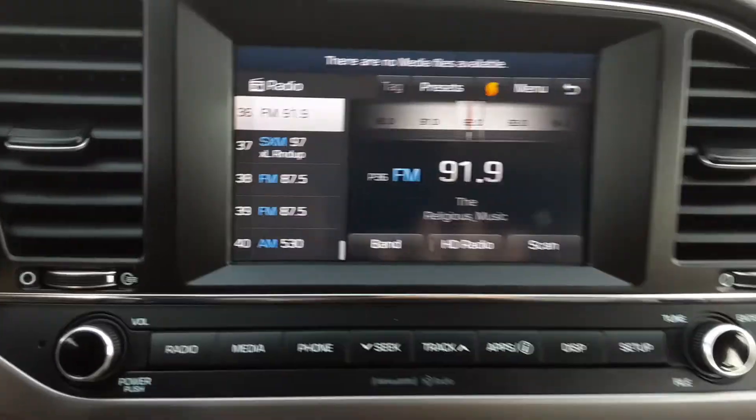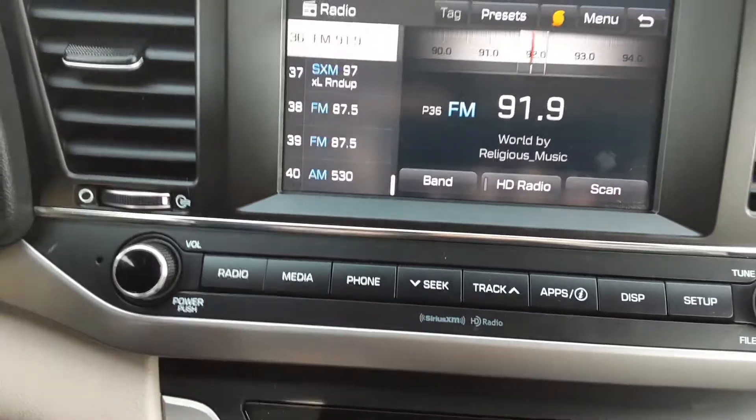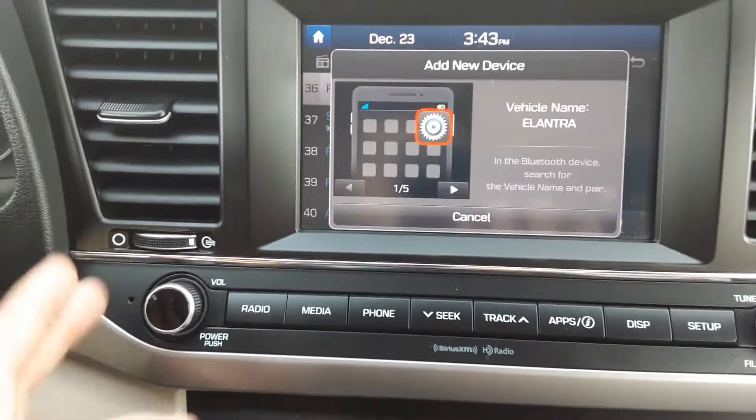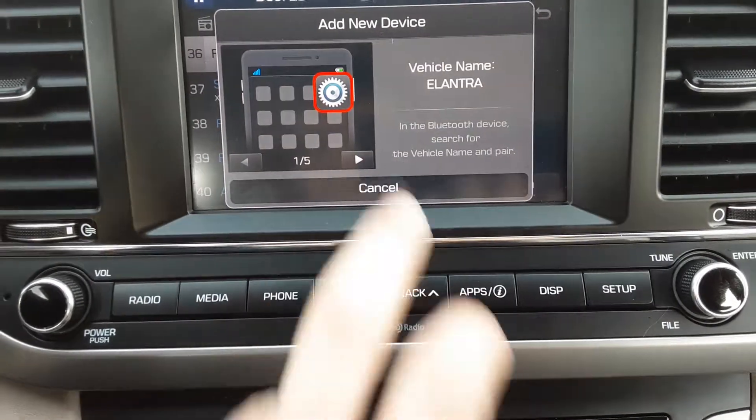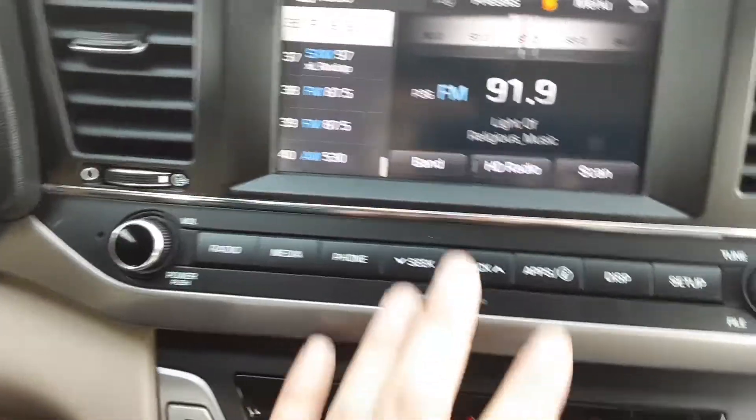If we hit the media button now, as it says up top, there are no media files available because nothing is plugged in. If we hit the phone button here, turn Bluetooth on from your device in order to search — on your device select the name that matches the vehicle name and that will happen.